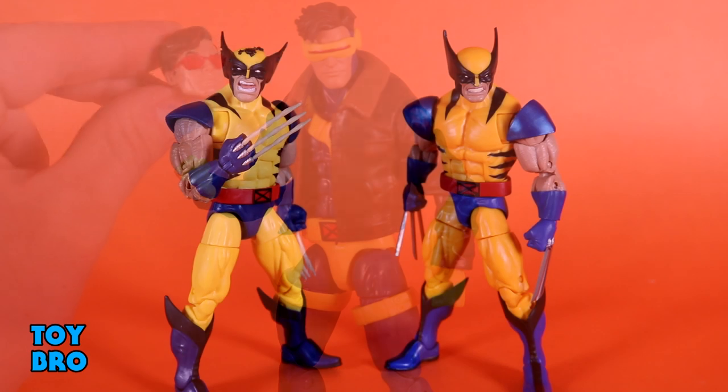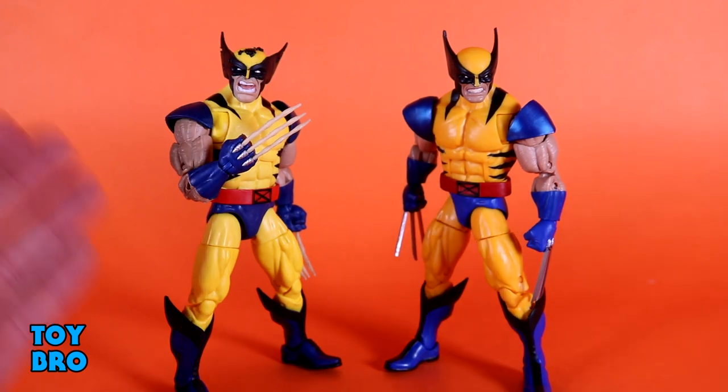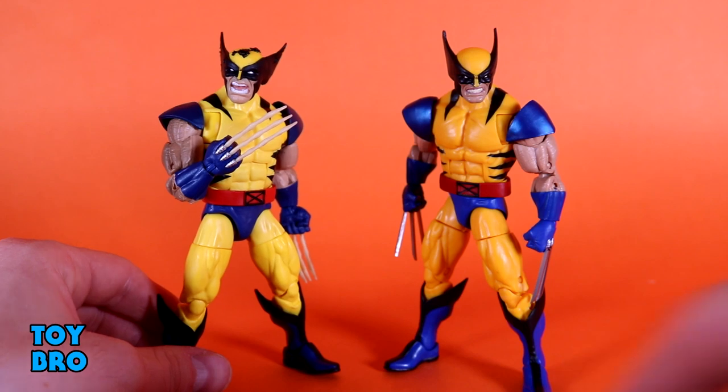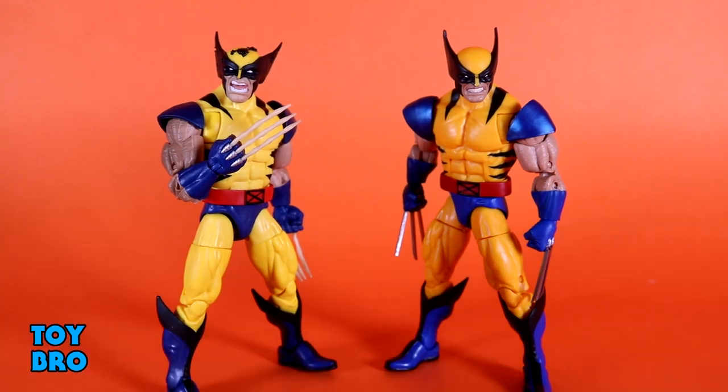Now for Wolverine — again kind of more of the same situation as Cyclops. It's a palette swap: the body construction is 100% the same with one small exception we'll get to. The big thing right off the bat is colors and paint. You've got a much brighter yellow this time versus the more orangish hue of the original. The blue is a little more navy and not metallic, and the red on the belt is a bit brighter. He also has a wash on the arms to bring out muscle striations, giving them a slight gray tinge.